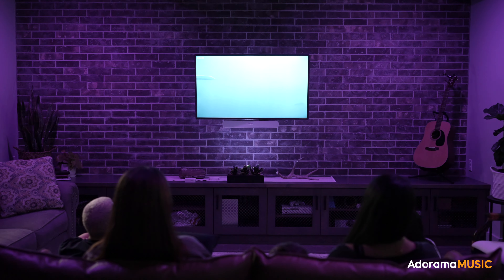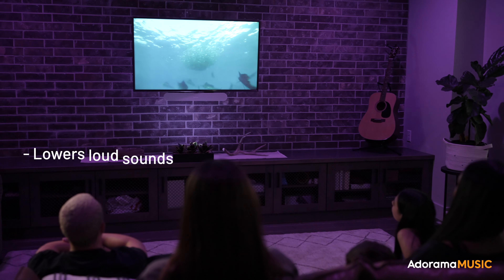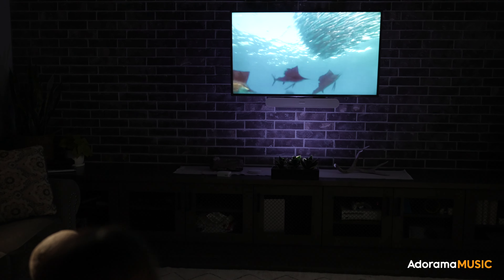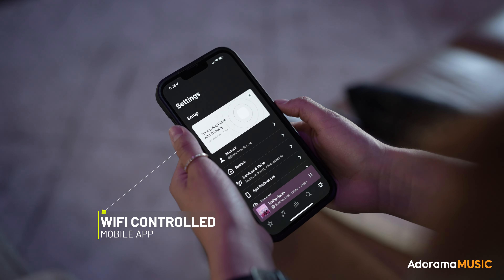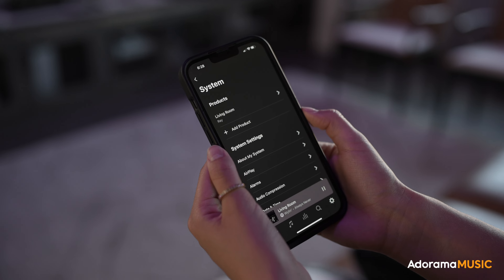Another great feature of the Sonos Ray is called Night Sound, which basically lowers the intensity of the sound. This is great if you have neighbors, live in an apartment or a small space, and it reduces a lot of the frequencies that could pass through walls. What's cool about this speaker is that all the functions can be controlled from your phone.